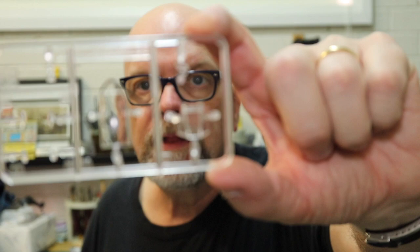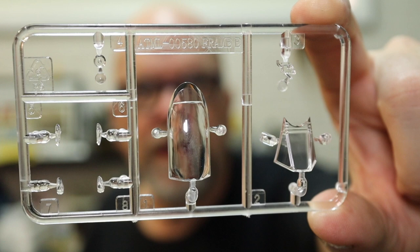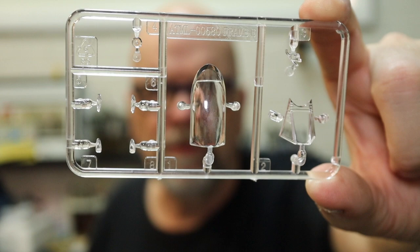The final sprue is the clear plastic sprue. Opening that up, we have the canopy supplied in two parts, wingtip navigation lights, a gun sight, and what looks like a landing light as well. I'm not sure if we've got clipped wingtips in this box — I didn't see them off the top of my head — but I'll check that for the full detailed text review.